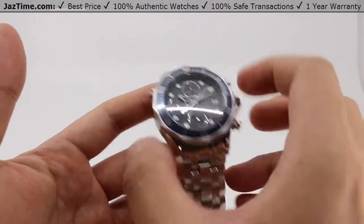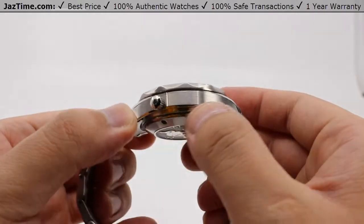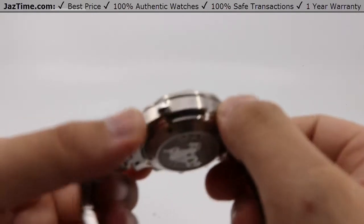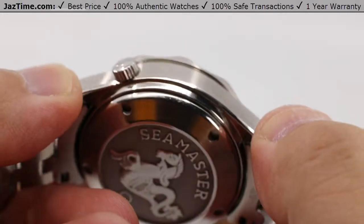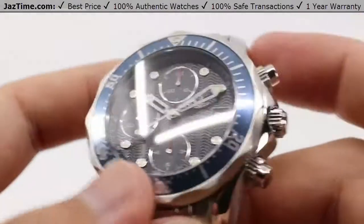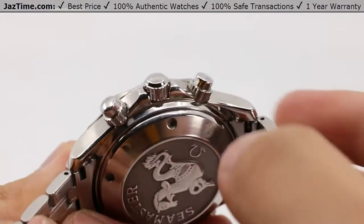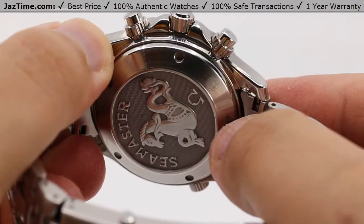Between lugs we have 20 millimeters; again, 41.5 millimeters in diameter. This entire thing is made of steel, with a very nice satin finish and high polish on the very edges. As you go down to the bottom of the case back, it has a helium escape valve for when you do those deep dives. Chronograph pushers above and below the crown with crown guards, and a case back with the Seamaster seahorse on the back.